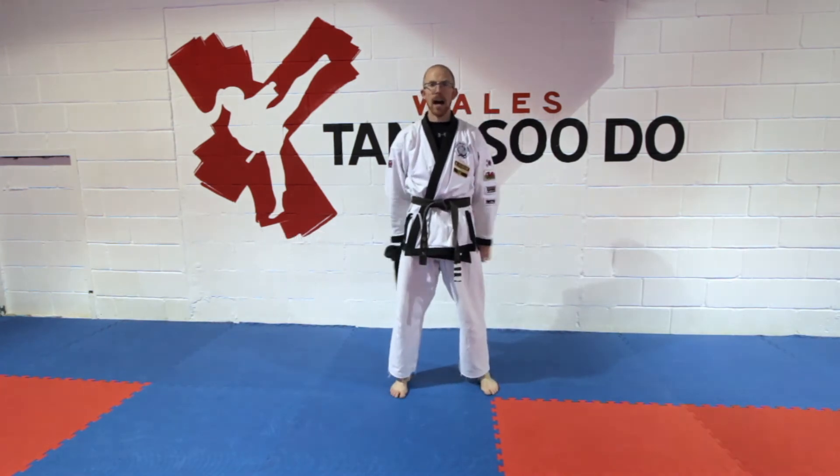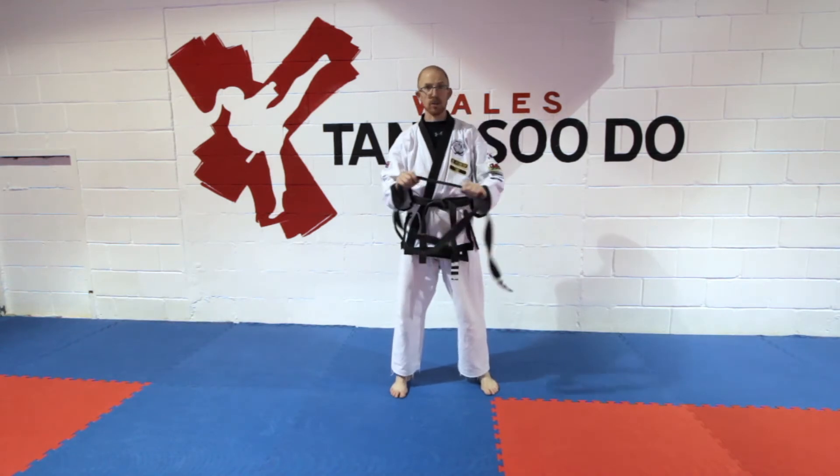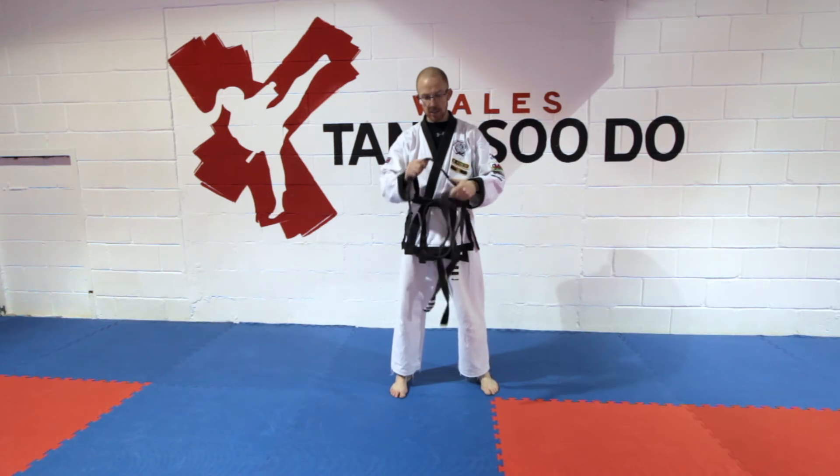Welcome to this week's Chun Mi Wong Dong. This week we're going to do some stretching using your belt, or you can use a strap or a t-shirt, anything really, as a stretching implement.